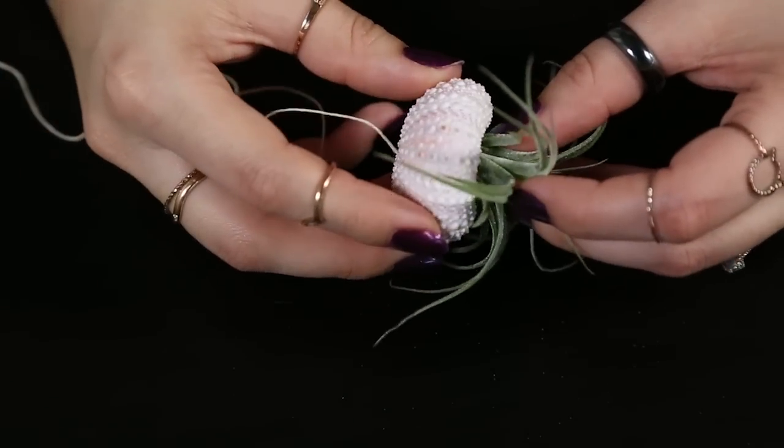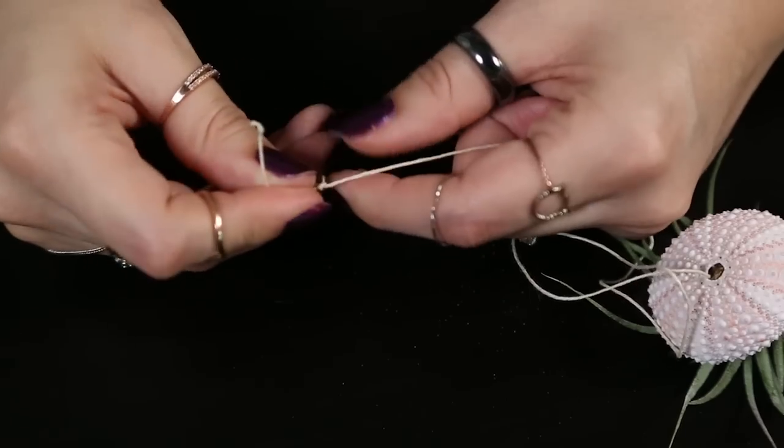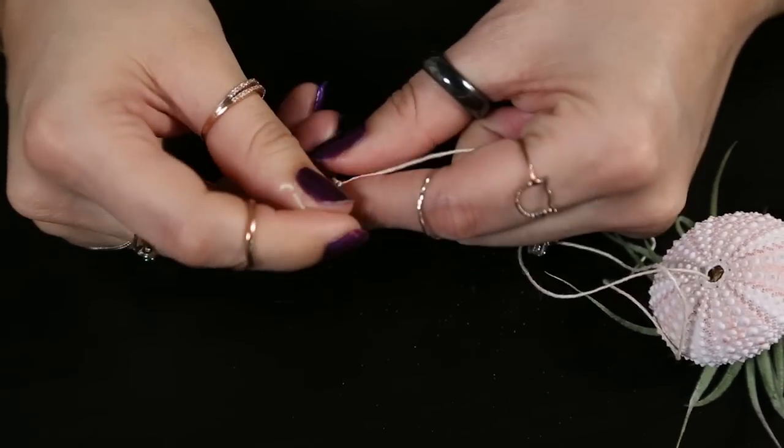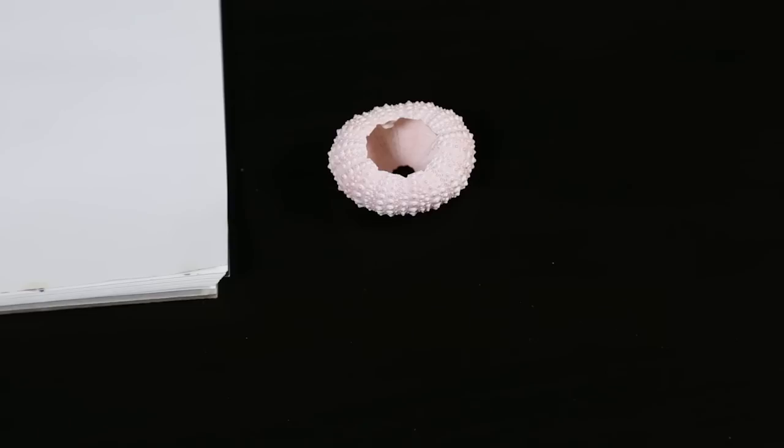Don't pull too tightly because the sea urchin is very delicate and can break easily. Now at the top of your string, go ahead and tie a knot that has a loop on top, cut off any excess string, and there you have it.